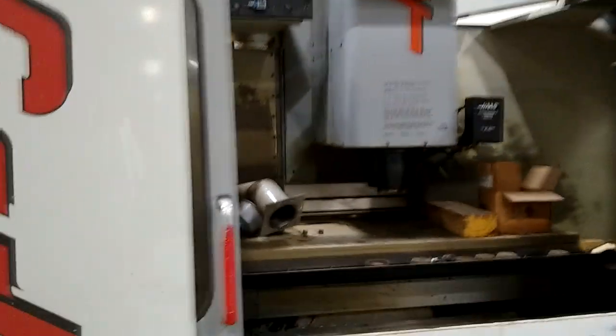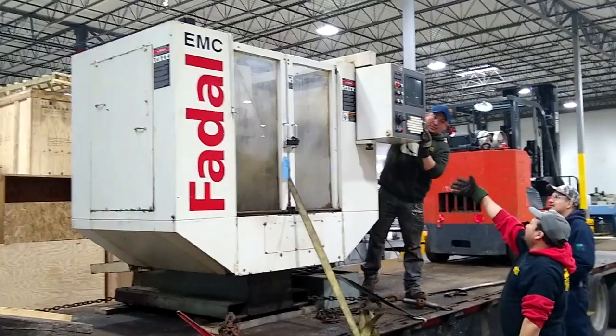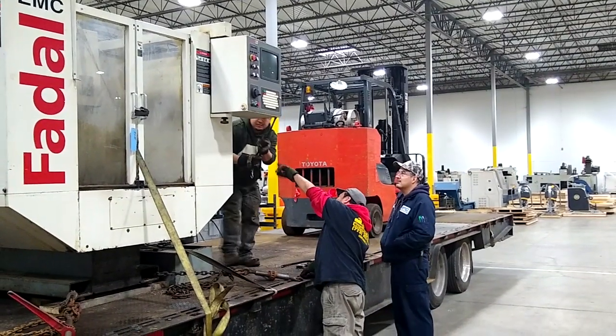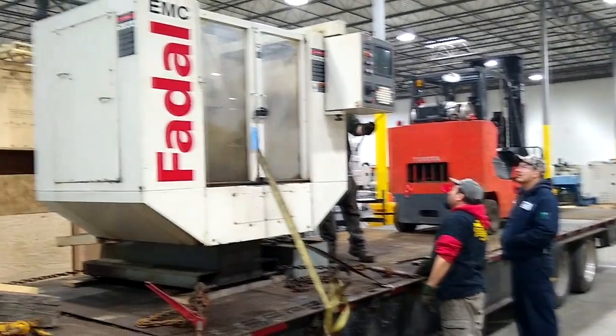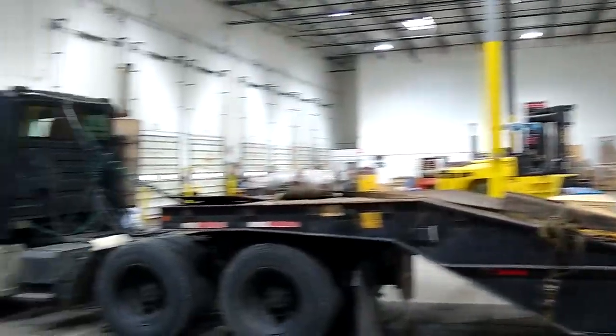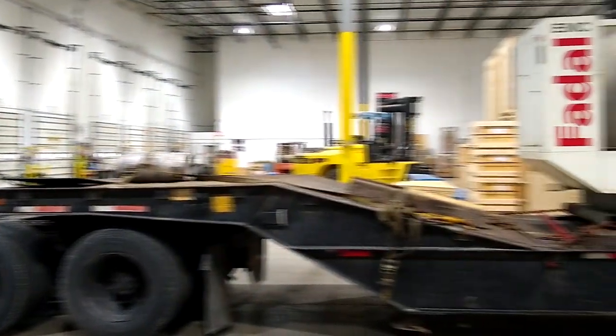Here's a VF5, here's a Daewoo, and that's a lathe — these are the big boys. I can't fit these big boys in my garage, so I have to settle with a smaller one. Here's the small one that I got — this is a Fadal EMC, the very first machine that I bought: 20-inch X-axis, 16-inch Y-axis, and a 20-inch Z-axis.